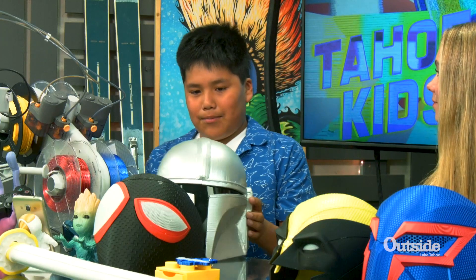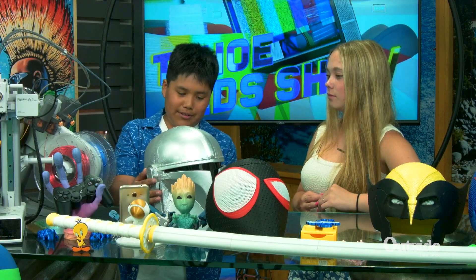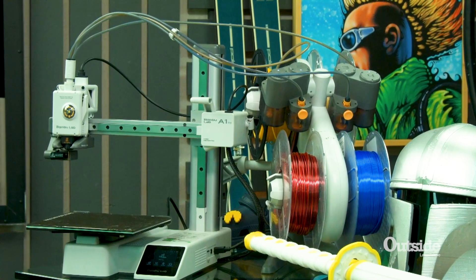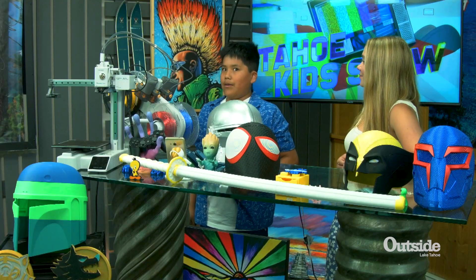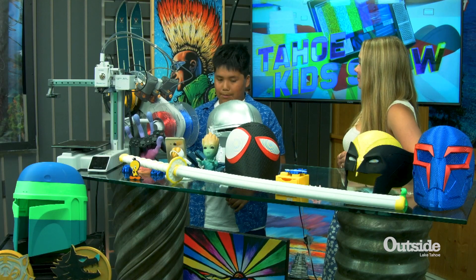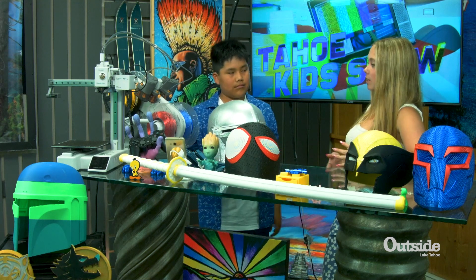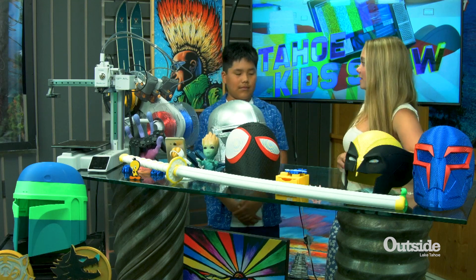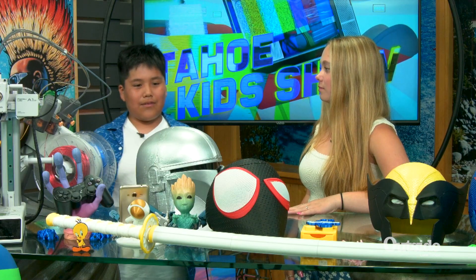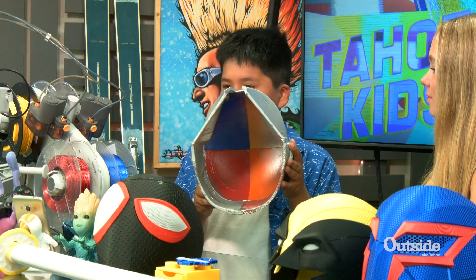It took me about a day because I used an old 3D printer. My printers are new printers that have come out from a place called Bamboo Lab. Awesome, and so this is a really big design too. When you're doing this on the computer and stuff, how long does it take you to design something like this? Probably seven months for it to sand, prime, and spray paint it all.